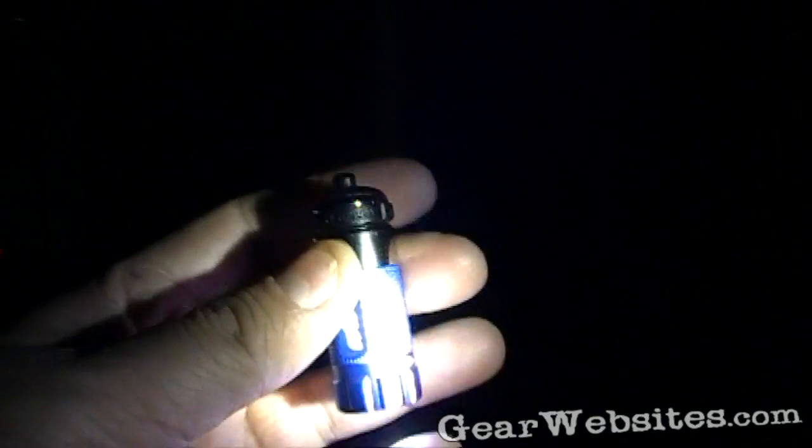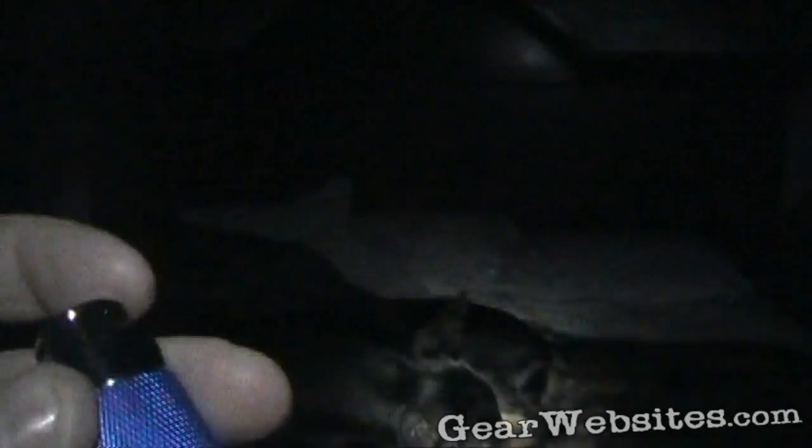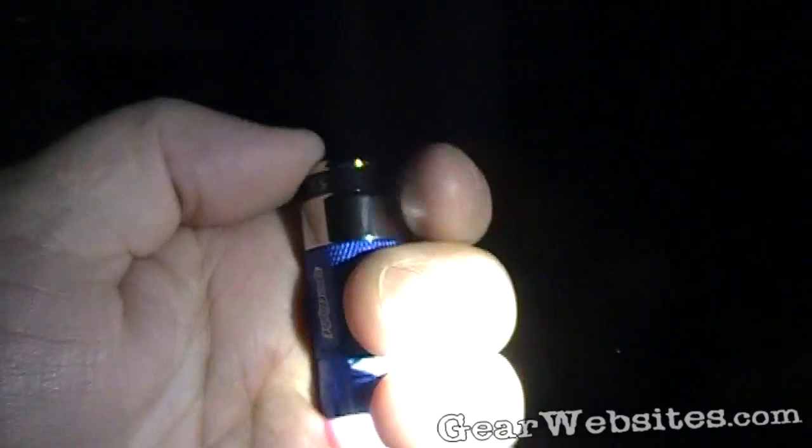I really like this little light. It's a little smaller than the smallest two or three lights I have. It looks like you would take this clip off the back when you're not using it for recharging, and then you've got a nice smooth back for it.